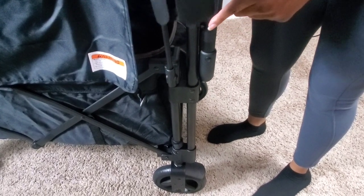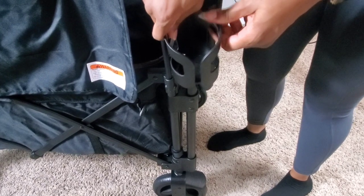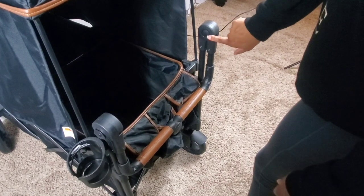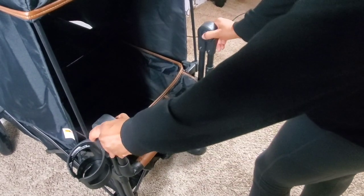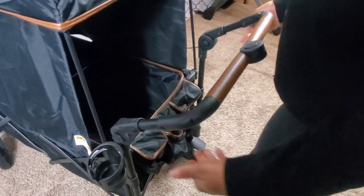The guide for the cup holder can be found on the left side of both handlebars — you just slide it on just like you did the canopy. To adjust the handlebars, make sure you press both buttons in at the same time and pull the handlebars up and toward you.